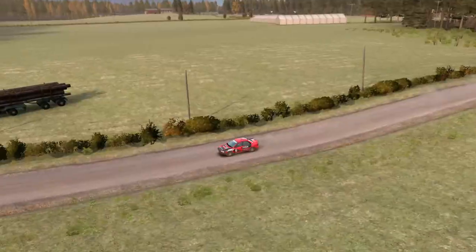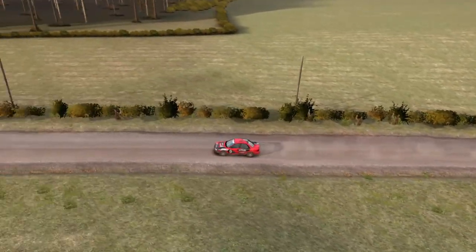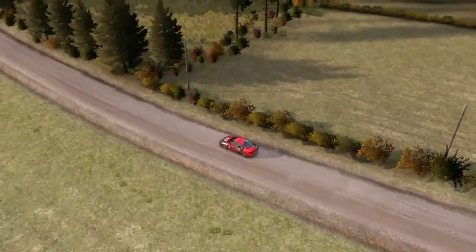Right 6 half long, 80, caution left 4 over jump, 80.